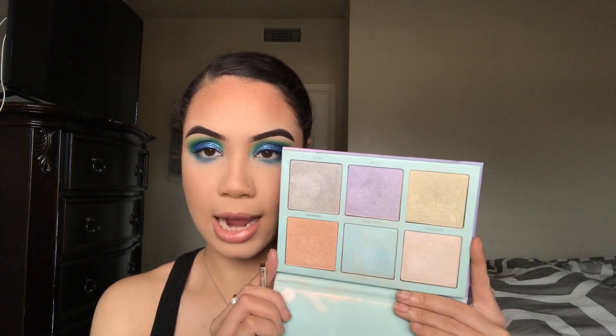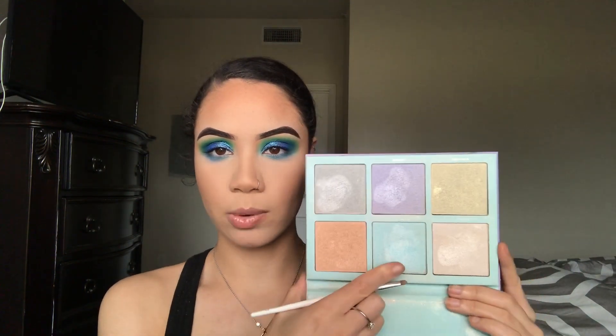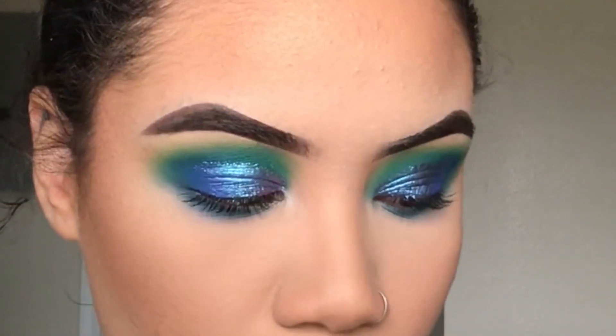For my inner corner highlight, I'm going to go ahead and go in with the Island Paradise Highlight Palette by Car Beauty. I'm going to go into this blue one right here and just pop this in the inner corner.